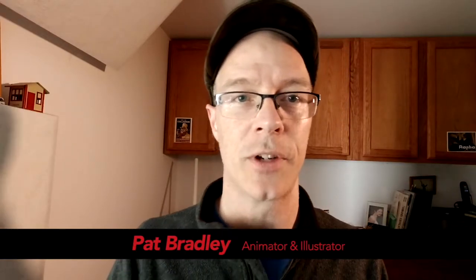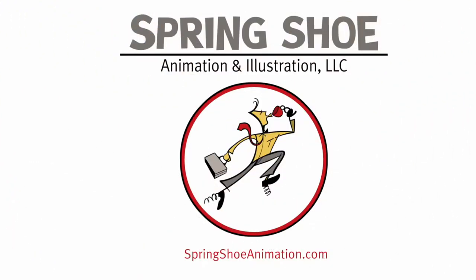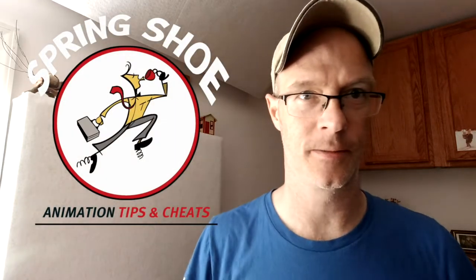Hi, my name is Pat Bradley. I'm an animator and illustrator for Spring Shoe Animation and Illustration, and this is Spring Shoe Animation Tips and Cheats. This is going to be different than a lot of the other how-to animation tutorials. This is going to be my approach to working with limited budgets. I work with a lot of educational institutions, museum exhibits, and smaller companies. They don't have a large commercial budget, so this forces you to be creative — how do you make an animation that is engaging and memorable and entertaining when you have a limited budget? In this series, we attempt to answer that question.